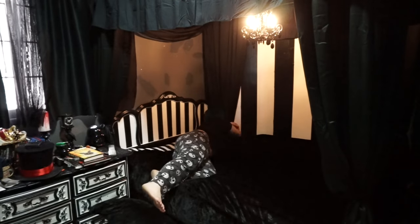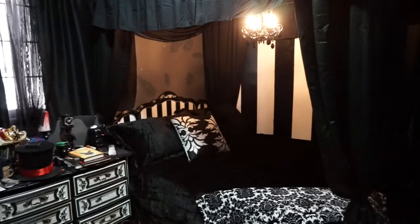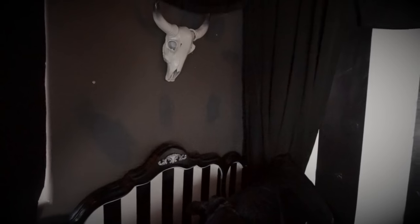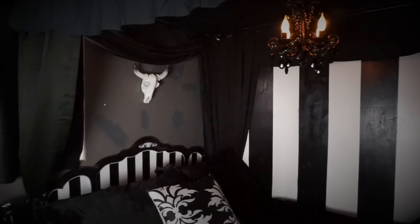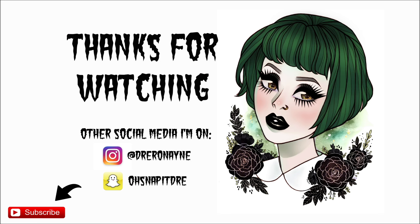And that is pretty much it! Now I'm just setting up my bed real quick so you guys can see it in full force. And there we go! Thank you guys so much for watching this video. If you have any more ideas for goth DIYs in the future, let me know in the comments below. Here's all my social medias — don't forget to like, comment, and subscribe, and I'll see you in the next video! Bye!